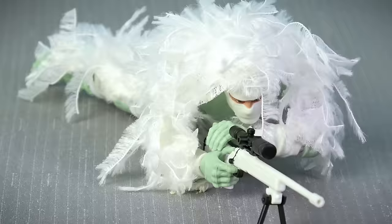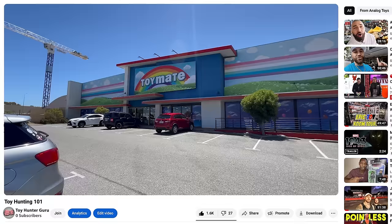Valiverse have also recolored the sniper rifle and ghillie suit to offer us the arctic sniper gear set, and when you include this with the arctic troopers and the arctic Steel Brigade, you can quickly assemble a cold weather warfare squad.